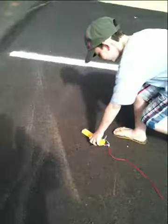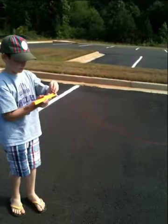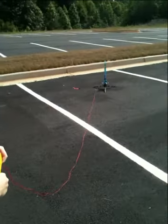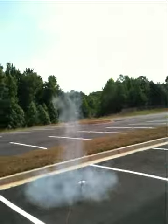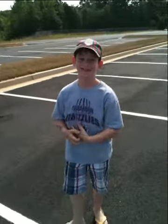You guys ready to launch it? Yeah! Alright, Holland, count us down. Five, four, three, two, one. Awesome! Look at that. And that's how you shoot off a model rocket.